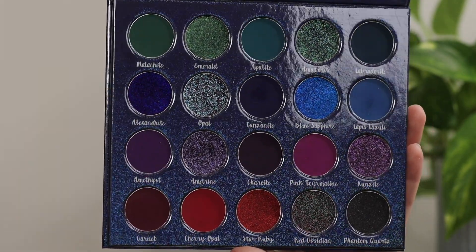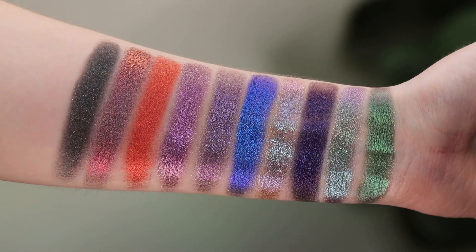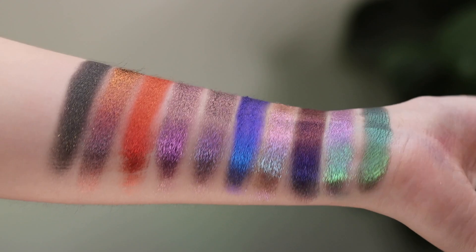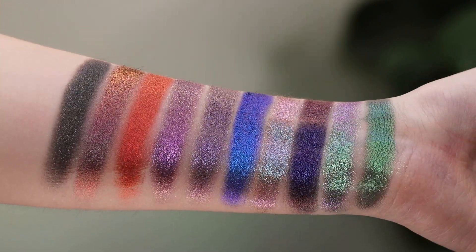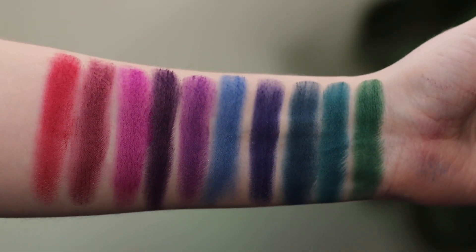We have a very holiday themed color story with tons and tons of jewel tones as the name suggests. Between the mattes and the shimmers, this is for sure going to give you some deeper looks. Some of the shimmers are a little bit more top-row-like and some of them are darker, and you'll see that in the swatches.